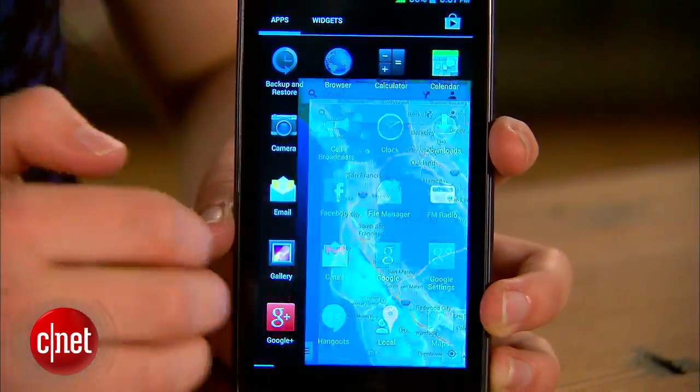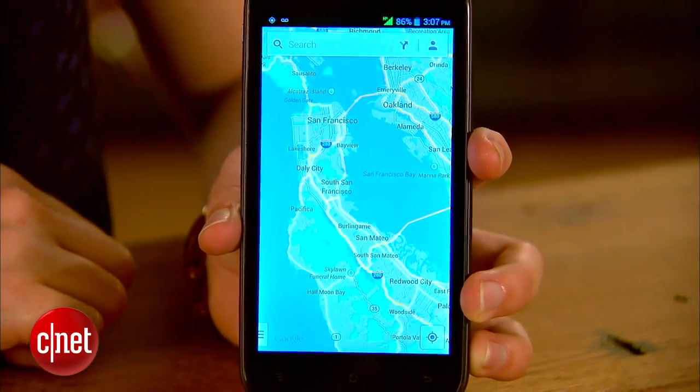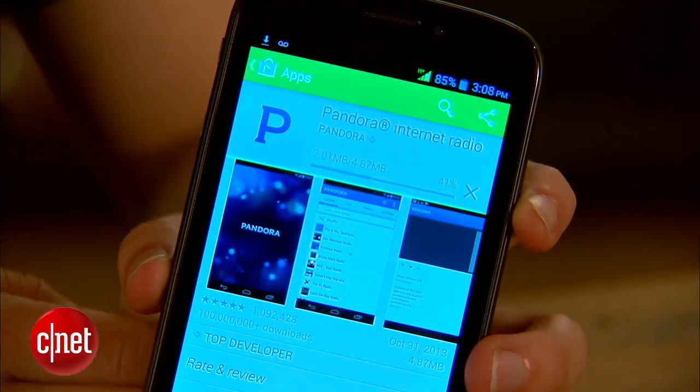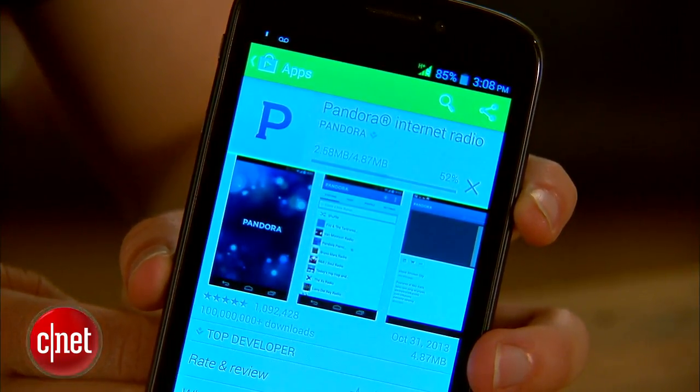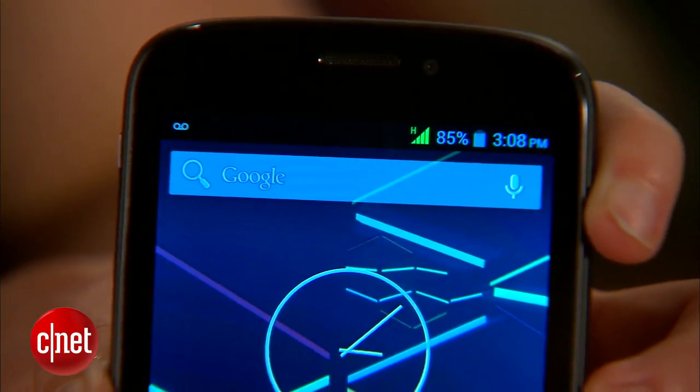Inside, the phone is packing a 1.2 GHz processor, which is slightly slower than competing phones, but still performs well. Opening apps feels fast, and the Black Pearl handles mobile games well. It doesn't have support for LTE, so depending on your carrier, browsing websites and downloading apps can be slow, but this has nothing to do with the processor.